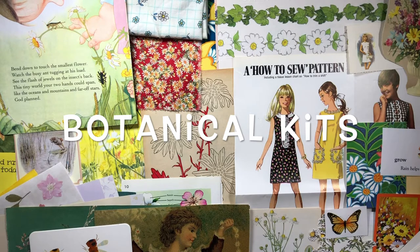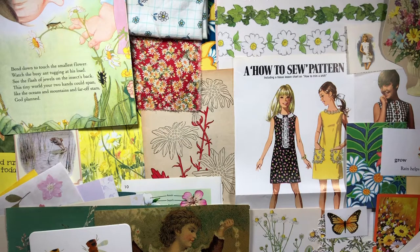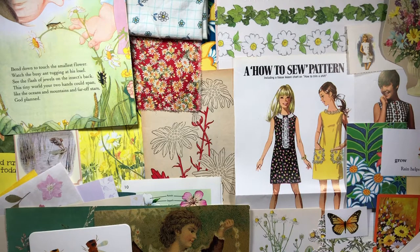Hello, it's Jonna the Preppy Crafty Girl and I am back with five more botanical kits. This one will be called kit number five and it is going to have more of a daisy theme. The other ones don't really have a theme — they're all just kind of botanical in nature — but this one has a daisy theme, though there are some pages with birds, trees, and things like that.